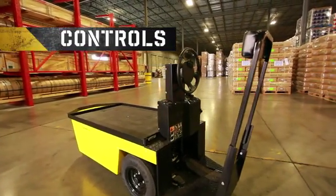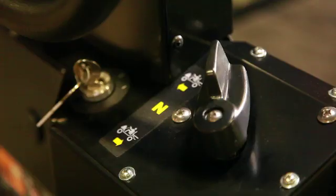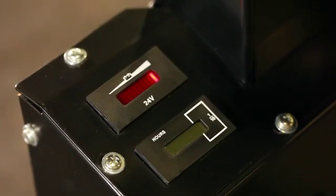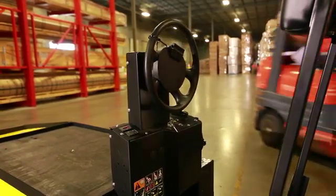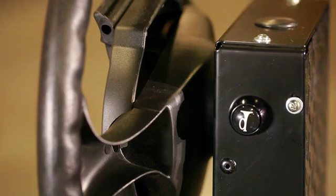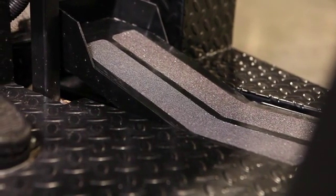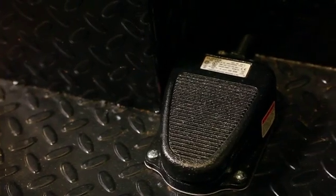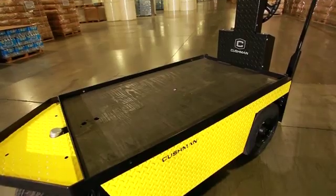The controls, meters, and switches consist of a key switch, direction selector, state of charge meter, hour meter, headlight switch, charger cord, horn button, accelerator and brake combination pedal, operator present switch, cargo bed tie down holes, and cargo bed lock.